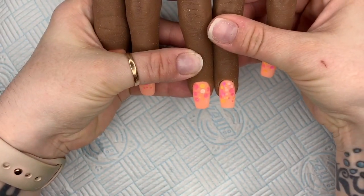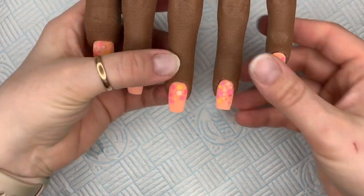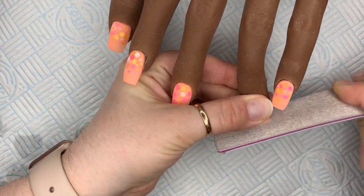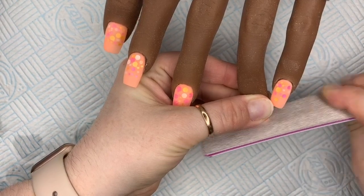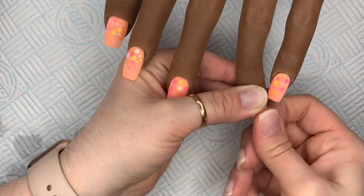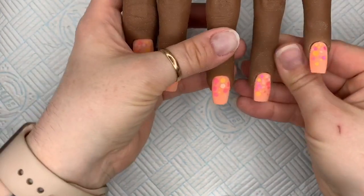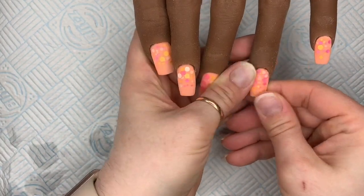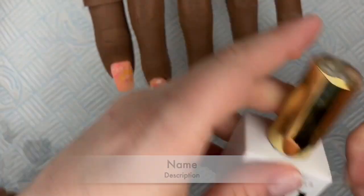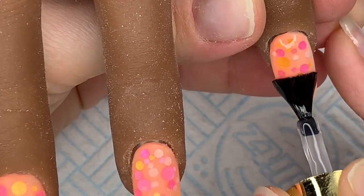I got fussy, I did. I'm bending your finger a bit, Gloria, sorry. There we go — I am happy with that now. And I'm going to use Premier Gel's High Shine Non-Wipe Top Coat to top coat these nails.